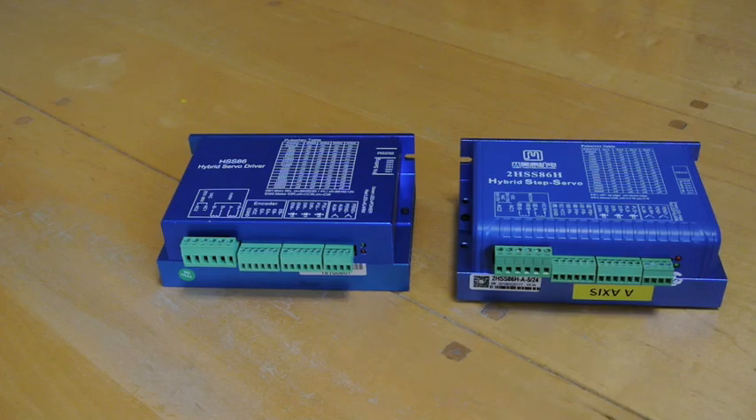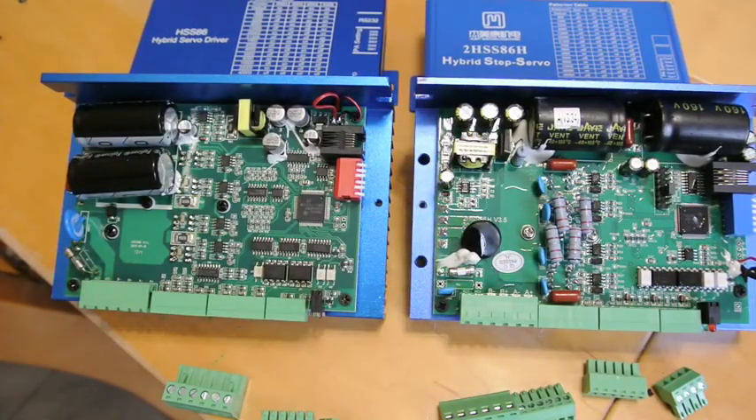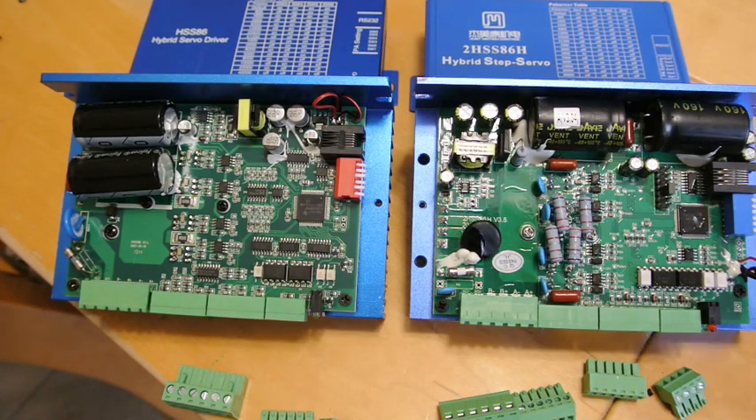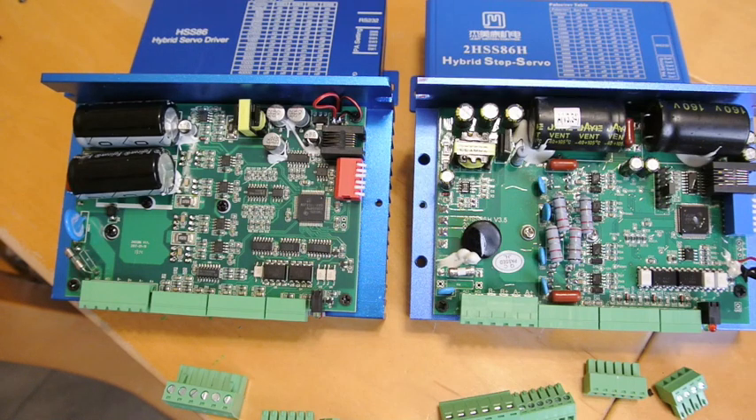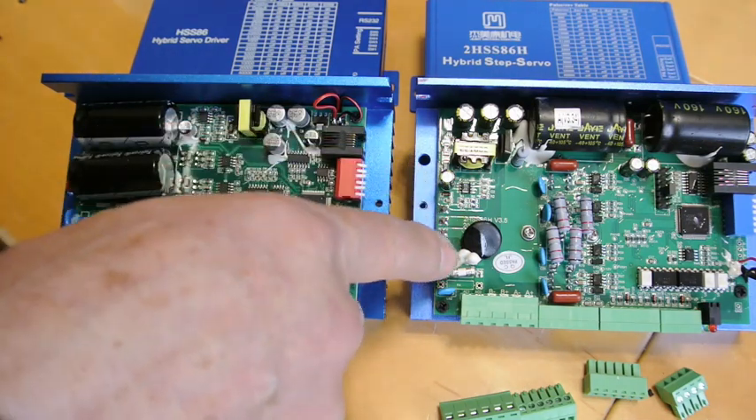I could show you by opening these up. I've opened them both now, and you can see that the two boards, although they have some similarities, are different in their layout and different in the chips and where they're placed. The only thing they conform to is that the DIP switches and the RJ45 connectors are in the same place, and all the connectors are the same on both boards. The input power comes in at this end of the board.